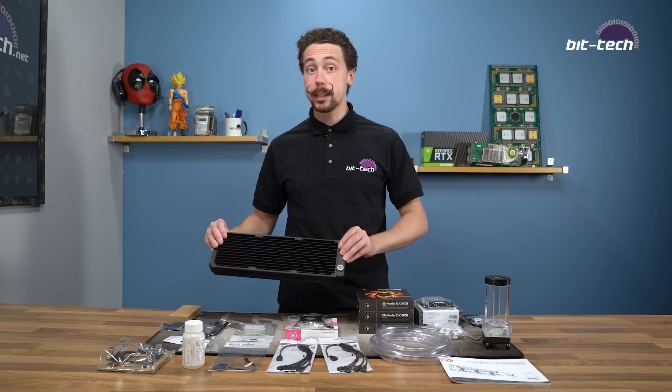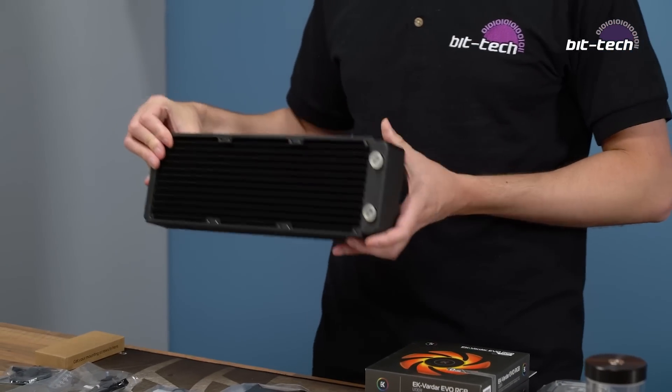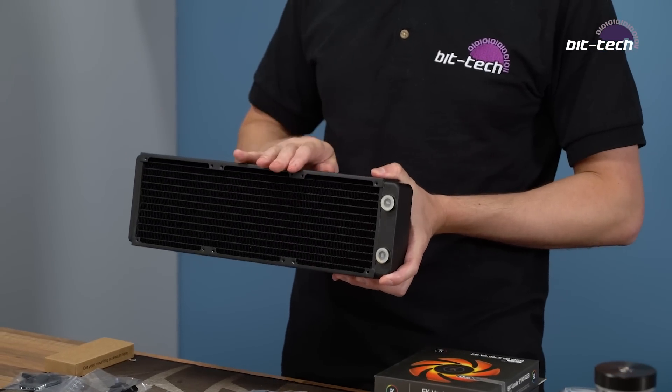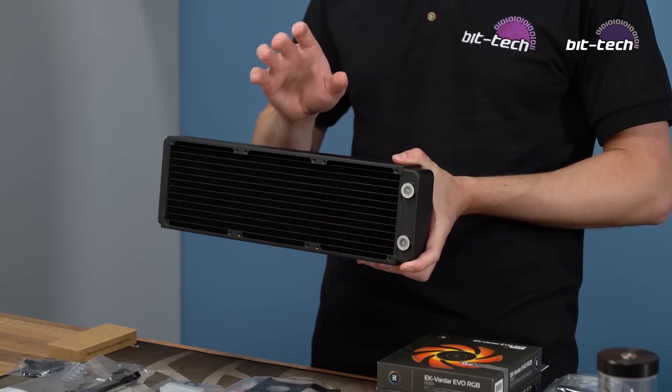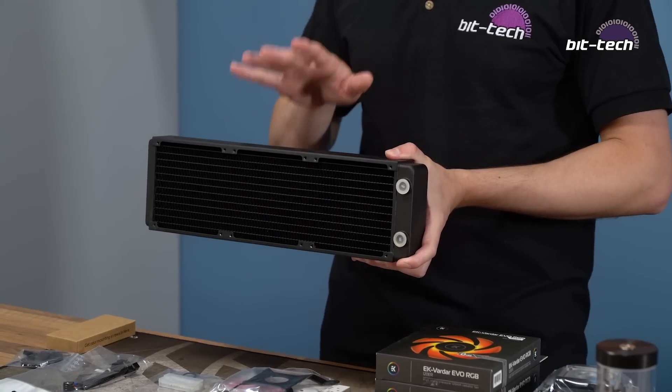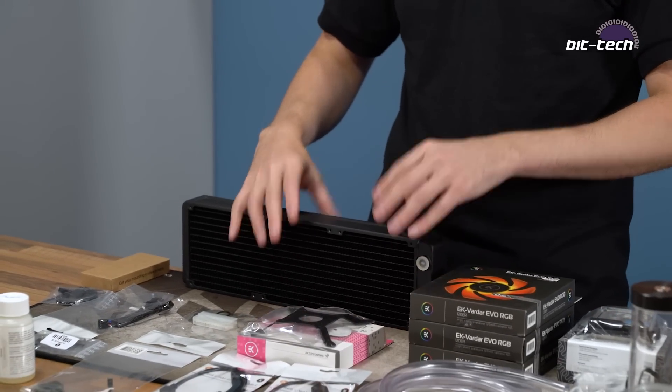Next up you've got your radiator which is a 360 millimeter, 40mm thick one, so this is a bit thicker than the Thermaltake kit that we've previously reviewed. Just make sure that if you're putting this on the top of your case you've actually got proper clearance for that. It's not too thick though so it should still fit in the majority of chassis which are capable of fitting a 360 millimeter radiator.